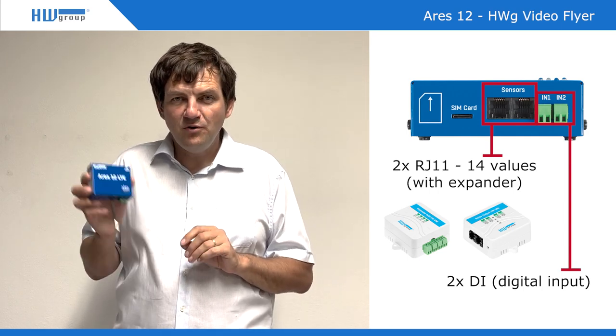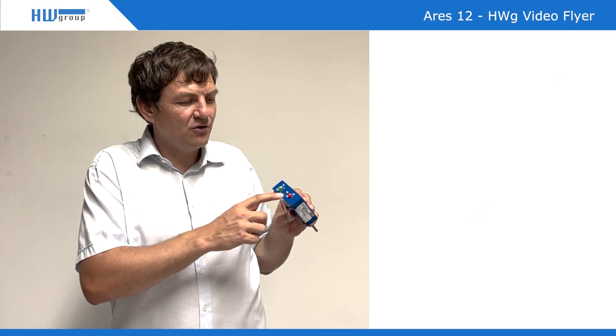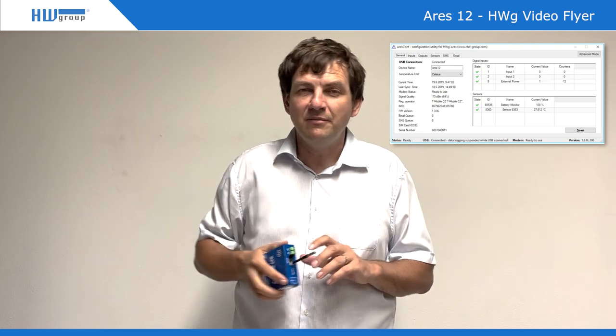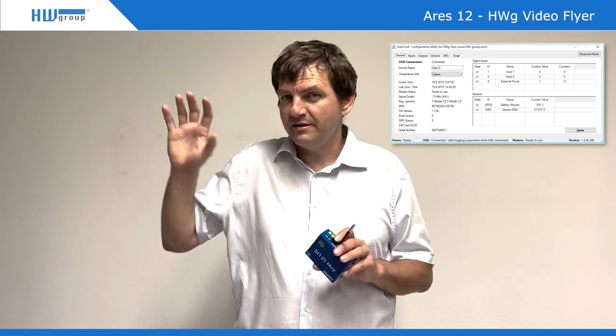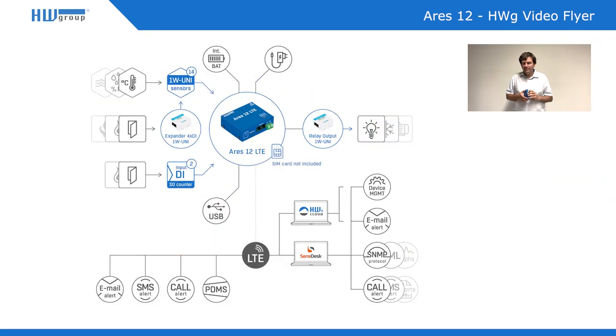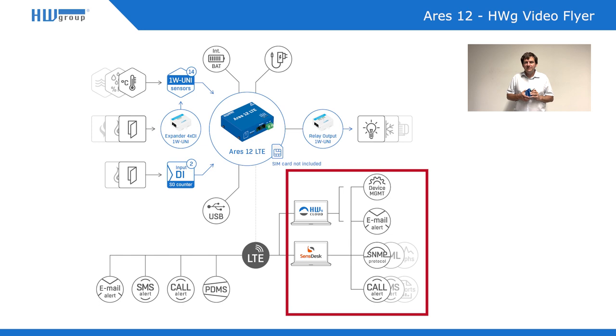If you have one or two units, it's very useful because you can configure it through USB, physically install it, and then locate it at some remote site where the device will simply be monitoring. The trouble is if you have more than three of these units — it becomes quite complicated to configure them remotely. Because of that, we have a central portal based on Sensors technology where this device can be easily connected.